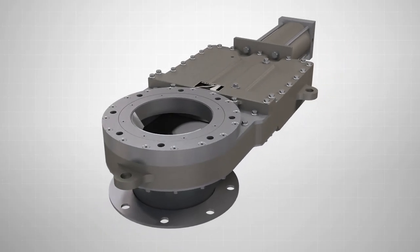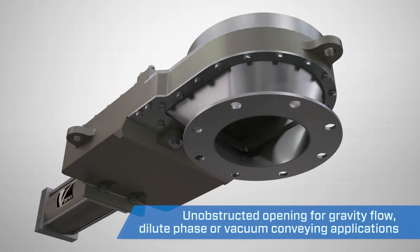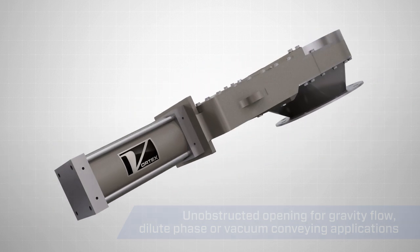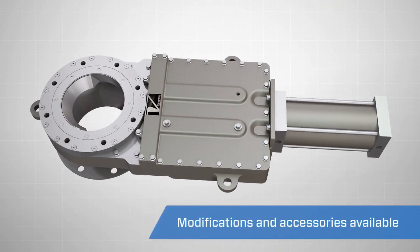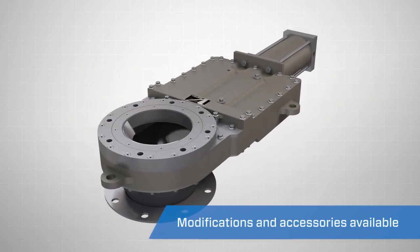Designed to address higher pressure applications up to 75 PSI or 5 bar, the Vortex HD-PV2 sets itself apart from traditional industry slide gates. Available in a wide variety of configurations, specifications, and modifications, the HD-PV2 has a number of key benefits.